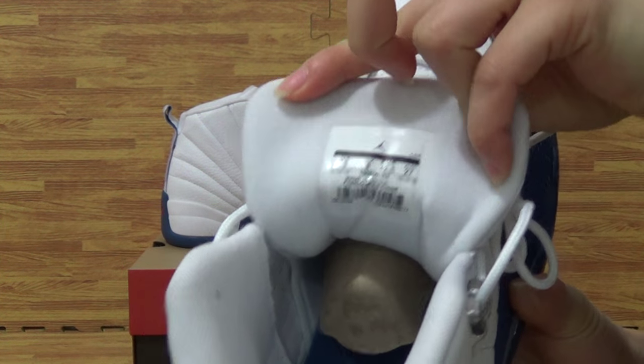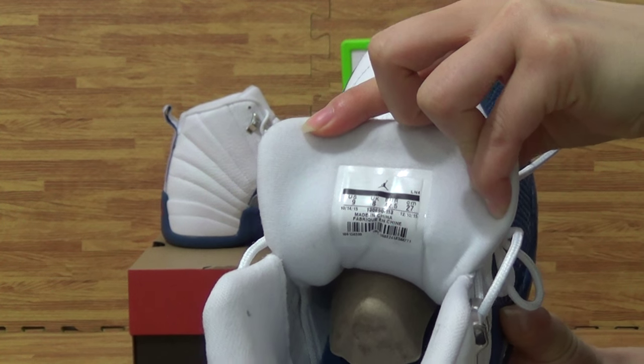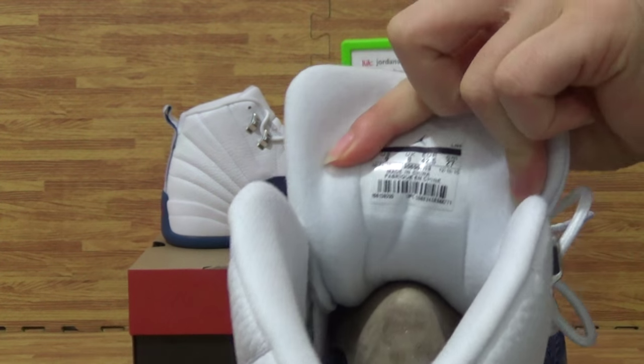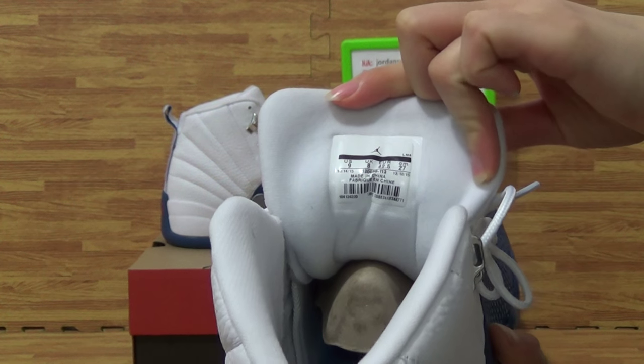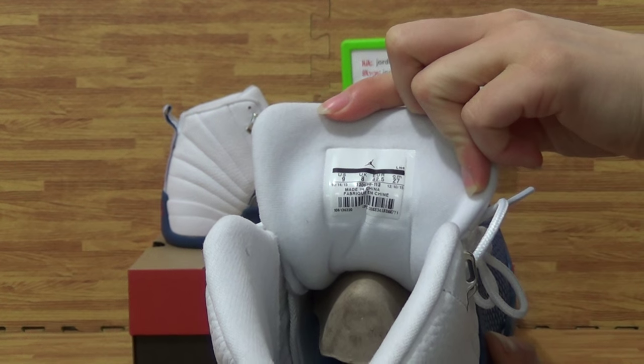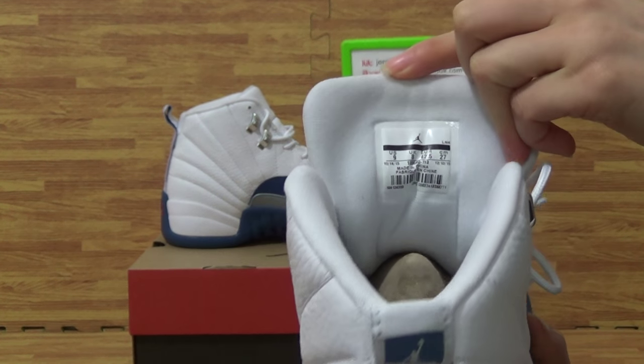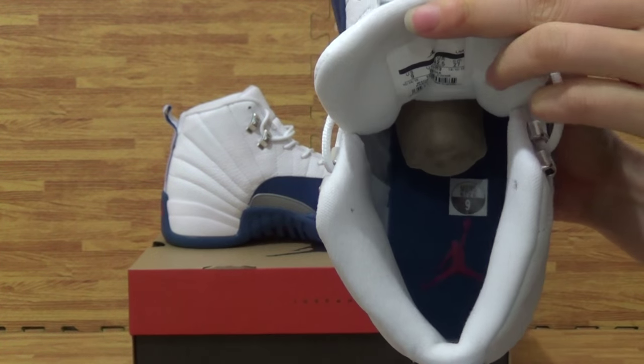Check out the shoes tongue bag. You will get the size label — N3 Retro 24. Also EUR and UK size on the label.